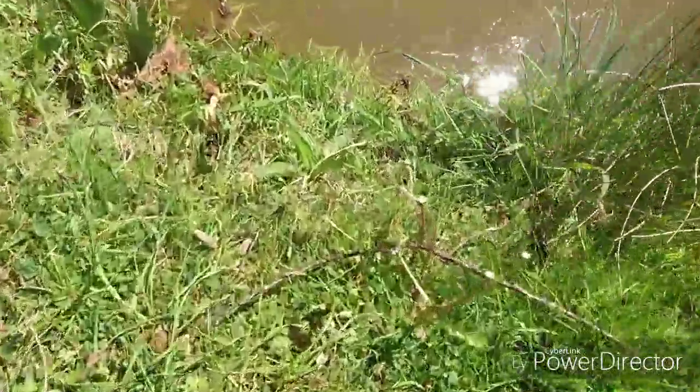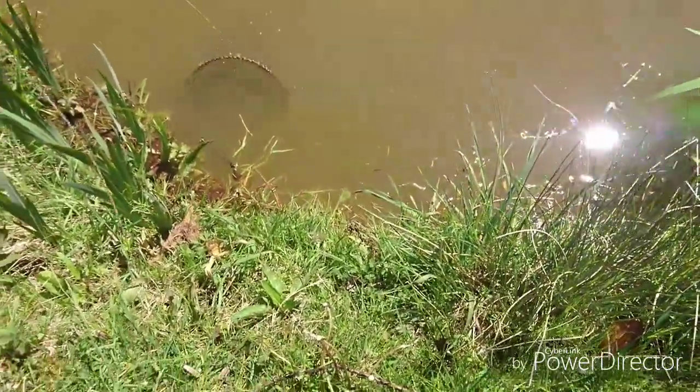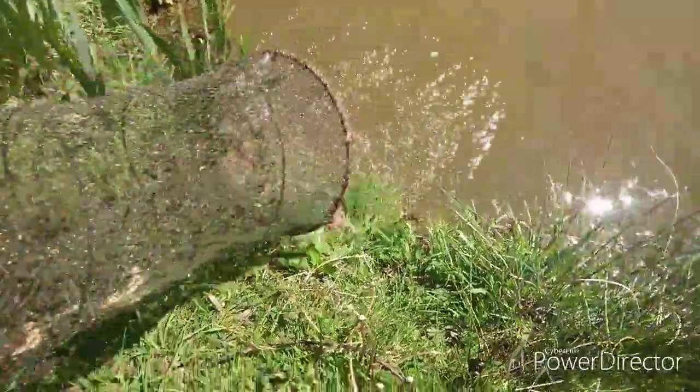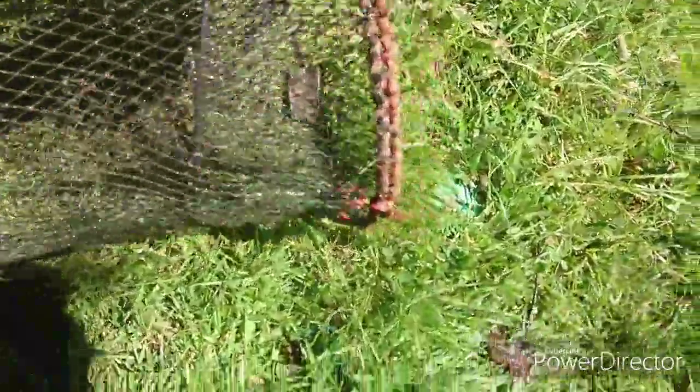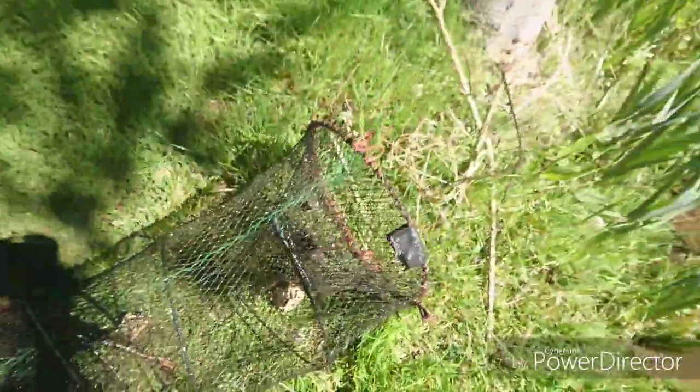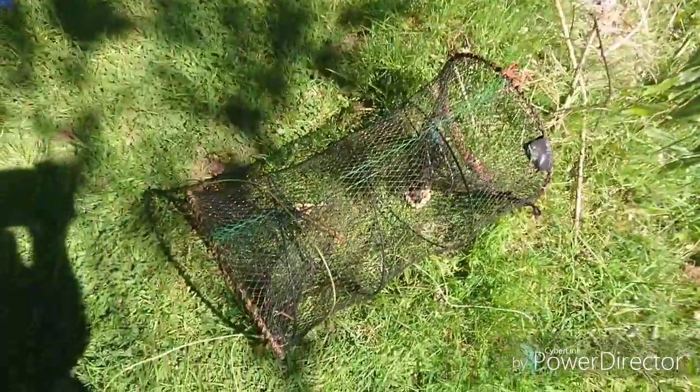Okay guys, first trap using the bacon - this is the test results for streaky bacon, American signal crayfish trap with streaky bacon. First trap, let's have a look what's in here. We've got one, oh, two. Yeah, I got two in there. Got two signal crayfish in that first trap. Let's crack on with the rest of the traps and see what's in there.